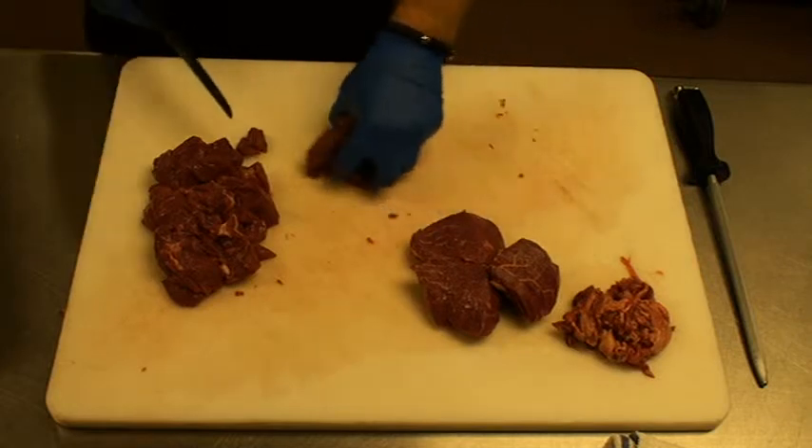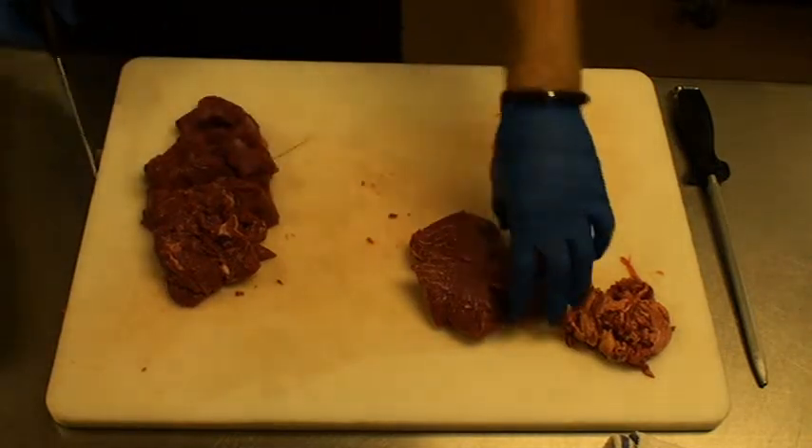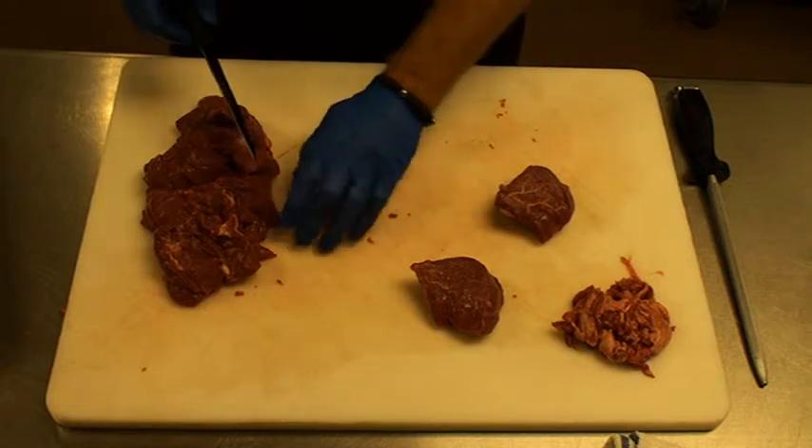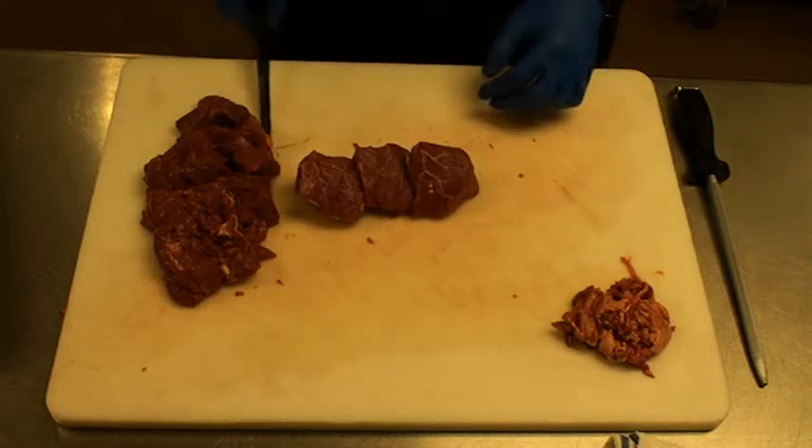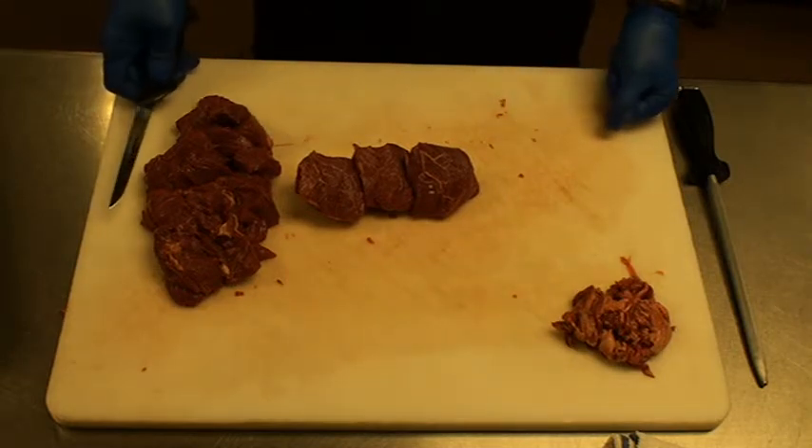Nice cubes, and then you also have your steaks as well. All right, there you go.